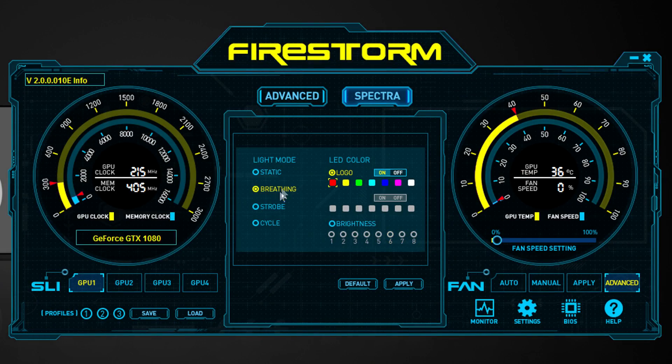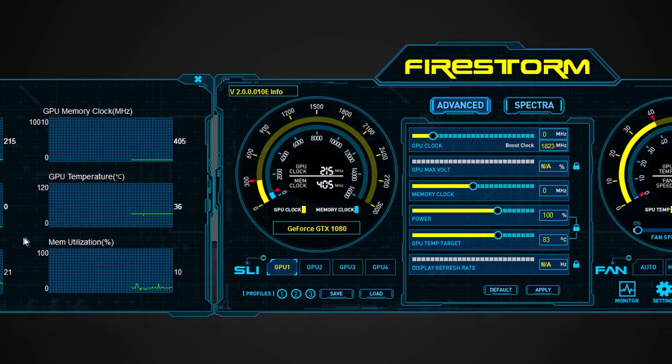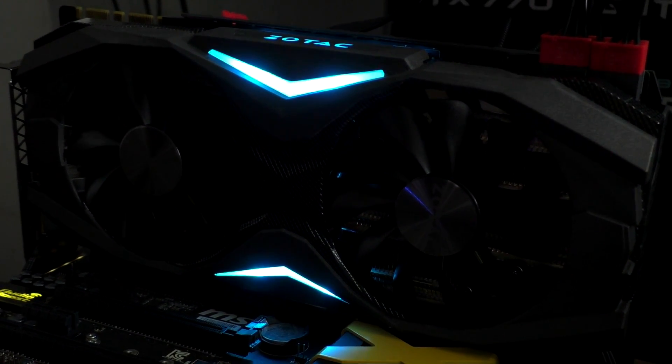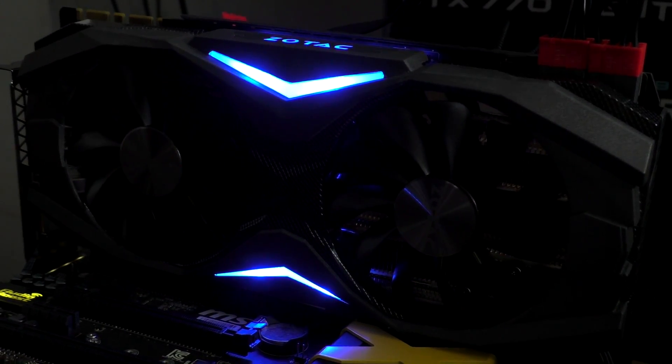Unfortunately there's no RGB illumination like on several other cards. There are a few lighting effects available such as static, breathing, strobe, and cycle. Brightness can be changed too, and the LEDs can be turned off entirely. All these customization options are accessible in the Firestorm software, which also serves as an overclocking and monitoring utility. Another feature called Freeze turns off the fans on idle when no active cooling is needed, so no noise is produced under light loads.